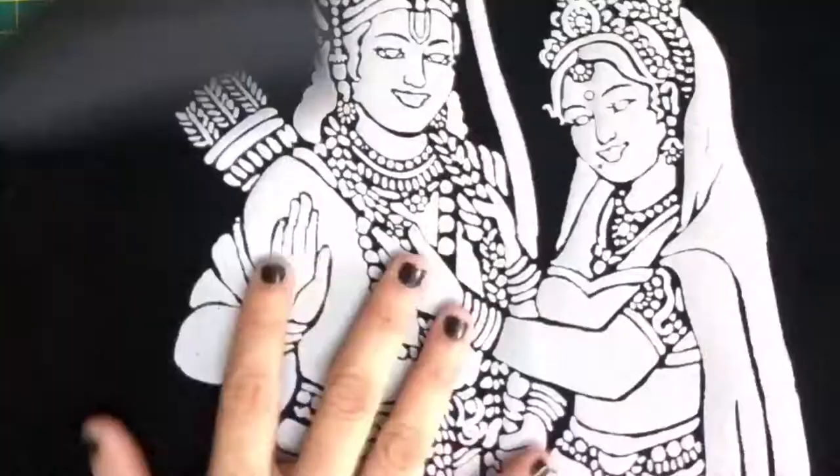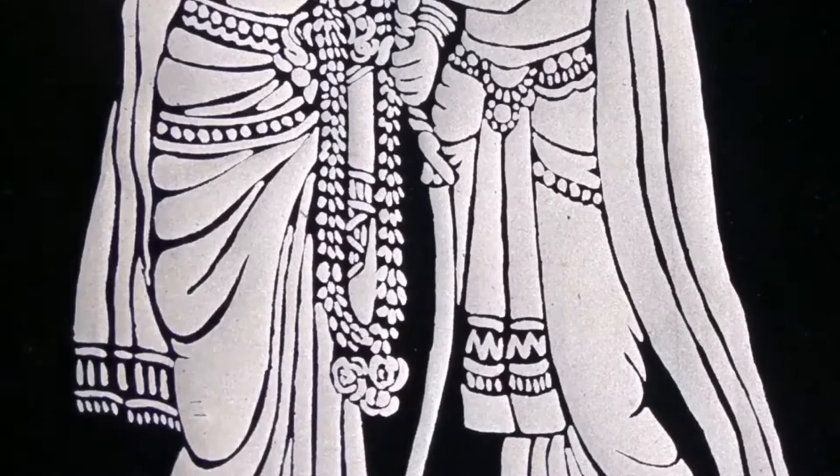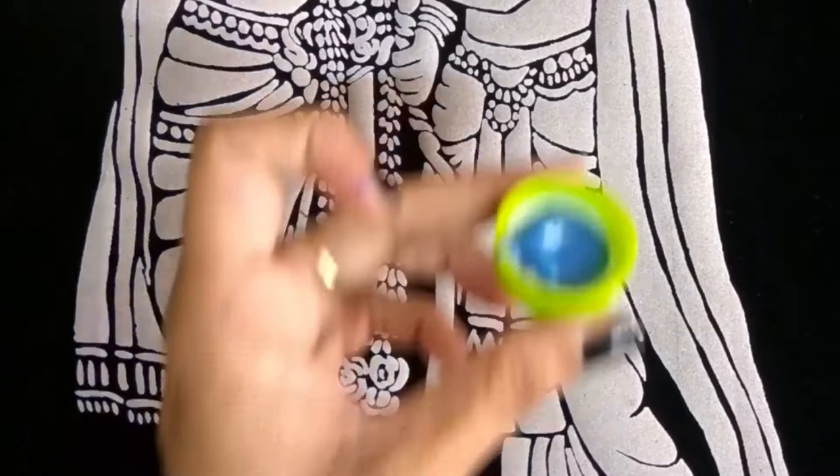Once this is done, this is the reference picture. You have to see the picture and start painting using pearl metallic colors. I will just show you a sample of how to paint. It is very easy if you are into painting — it is just simple normal painting. You just have to fill the colors.